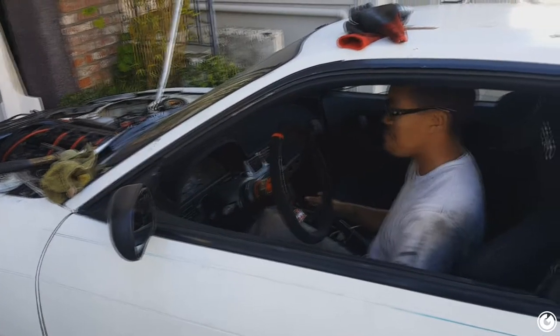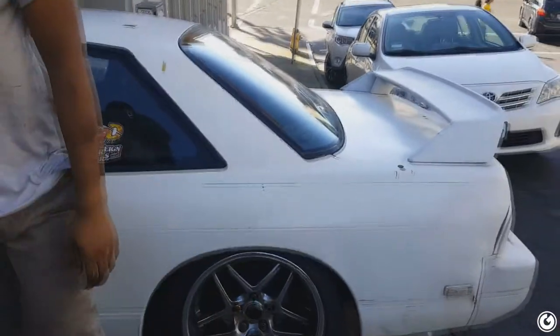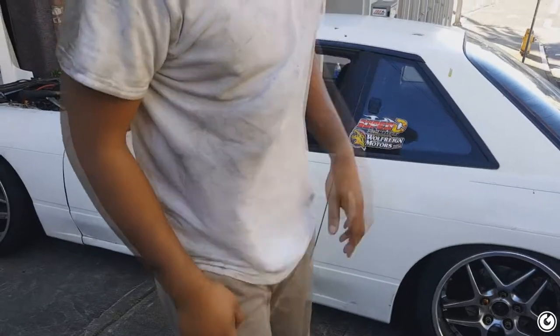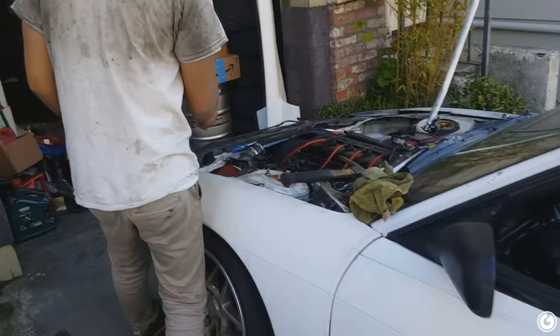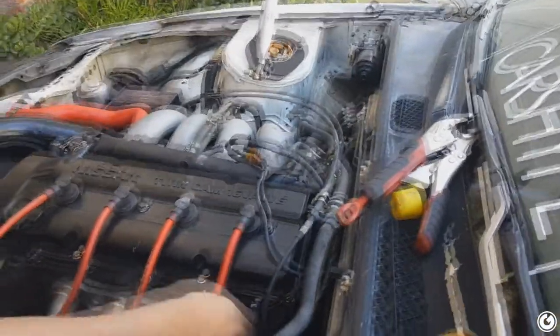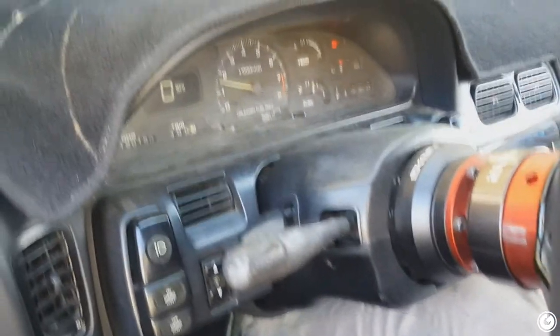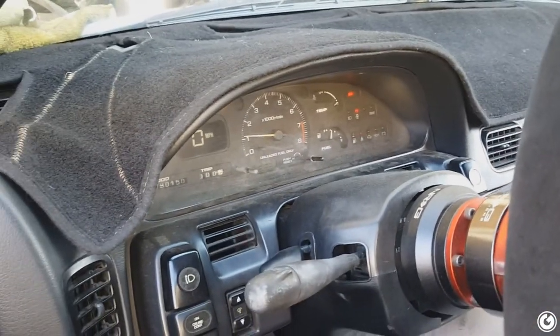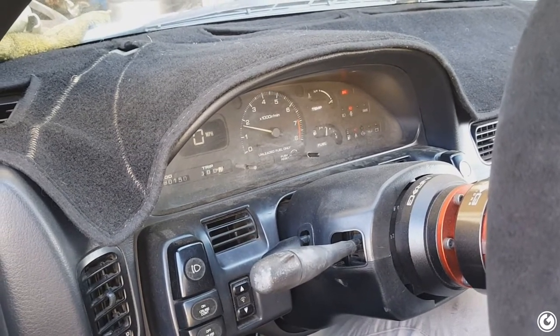Not bad at all — no misfires or anything yet and it's idling right. Once it goes down we'll check it. Wait — is that still leaking? Still leaking from there, still leaking from there. I don't know how it's doing that. I think it's the O2 sensor honestly.